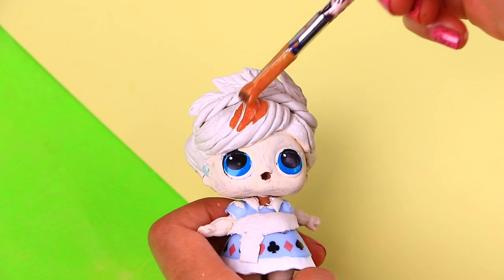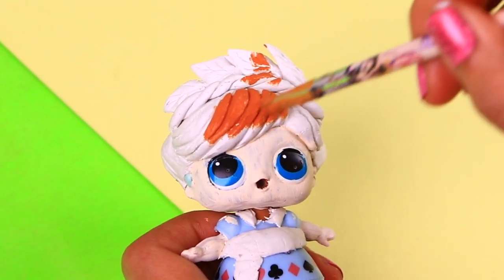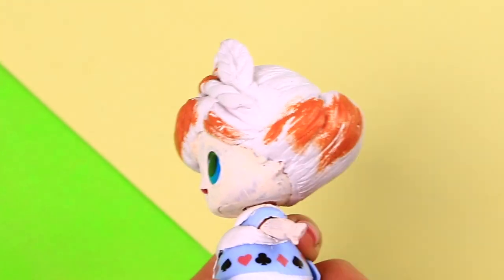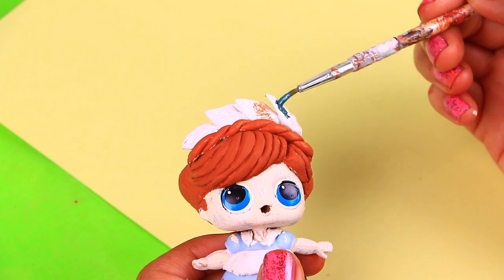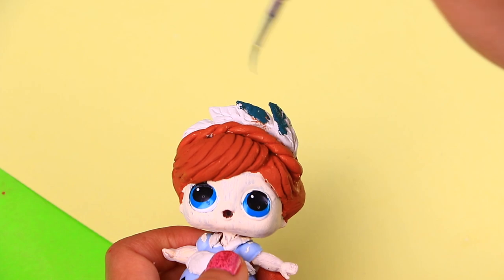The paint on her skin and the clay are dry, so we're going to start painting Anna's hair! We created this dark orange color that is very similar to Anna's real hair. We're using dark aqua color to paint Anna's beautiful hair ornament — use a thin brush to paint the little leaves!